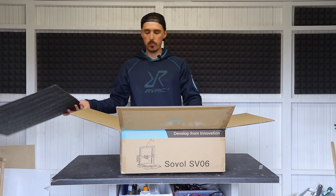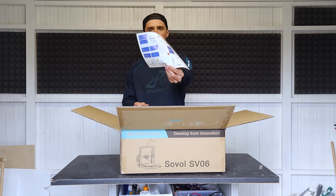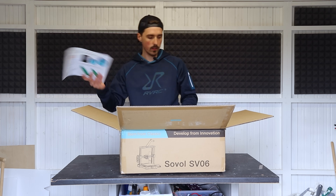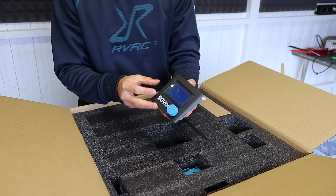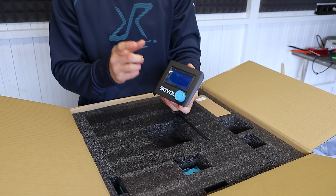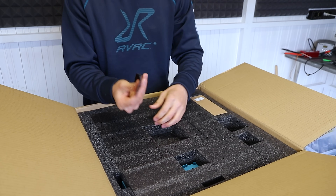It doesn't seem to be a massive printer. Honestly I haven't read the specifications of this printer, but we have a pretty decent instruction on how to level the bed and then some general instructions. The first part is the display and I've honestly gotten quite a big fan of touch screens lately, and this is just a standard Ender 3 type of display. It's fine, it works, but it's definitely gonna be one of the cheaper options.